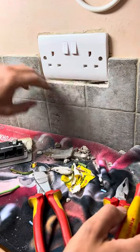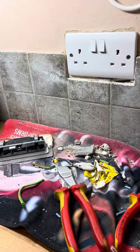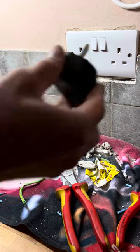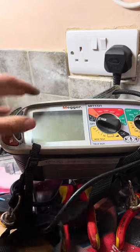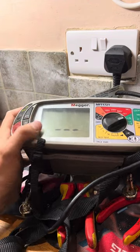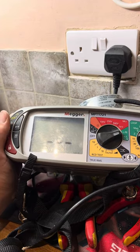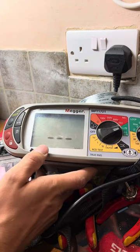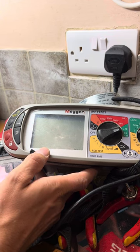It looks a bit horrible and ugly, but like I said, the kitchen's going that way anyway — they're going to get it all redone. They've been here a few years, so that's the next project for them. At least it gets the power back on. Turned it on, rechecked — all good. It was about 0.76 before; didn't change too much, but now they have a working socket.